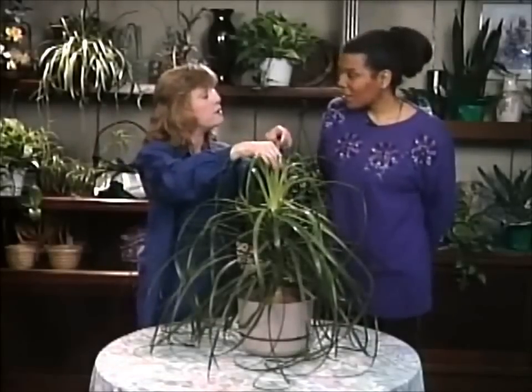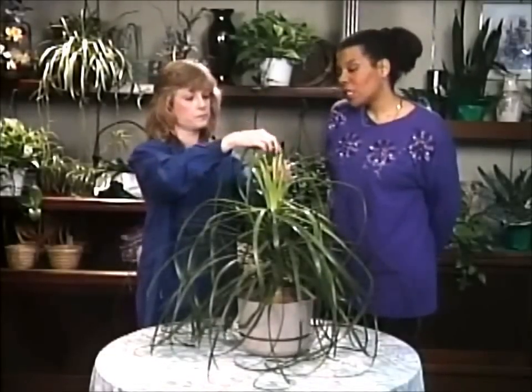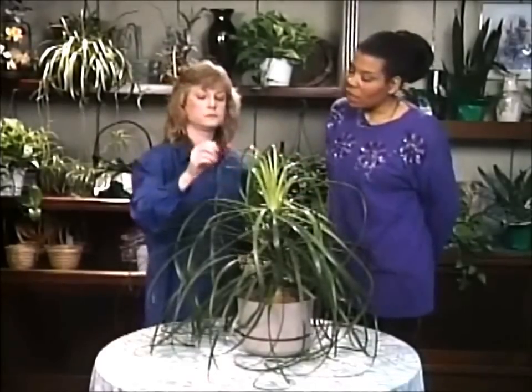So how do you take care of it? Where do you keep it as far as light? Well, I keep it in a sun window in the middle of the window where it gets sun all day long. It's in the south.